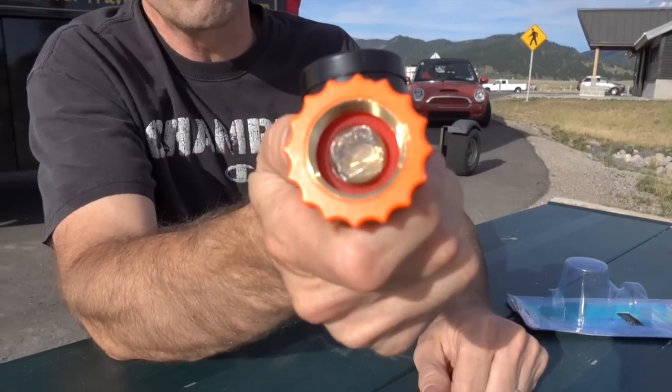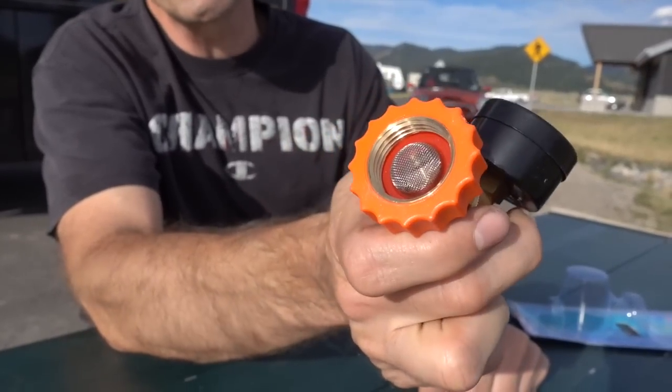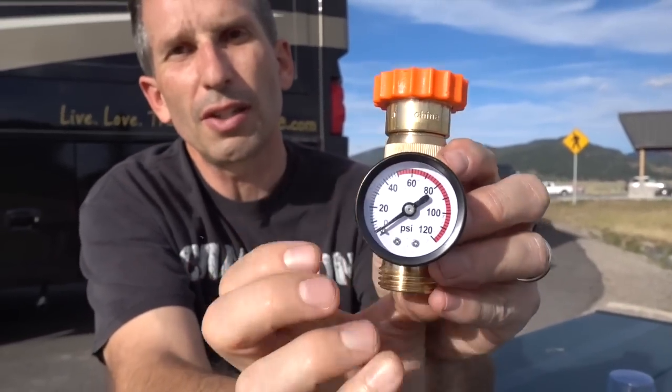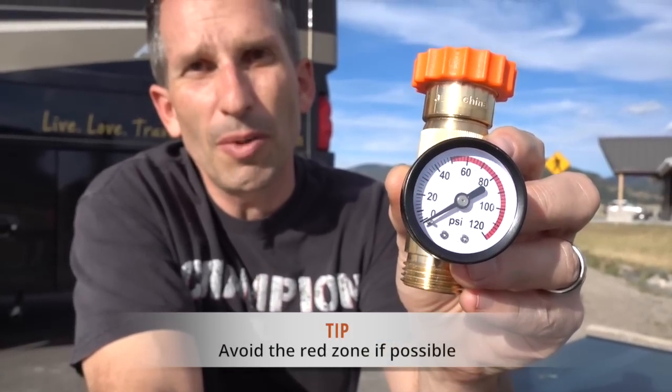But for us, this should work out well. Just peel open the plastic and pull it right out. It's really nice — it's brass, it's got a nice mesh inside to make sure you don't get additional debris from the hoses, and a nice rubber gasket to have a tight seal. And you can see on the gauge it will clearly indicate the red zone.